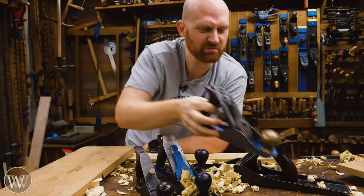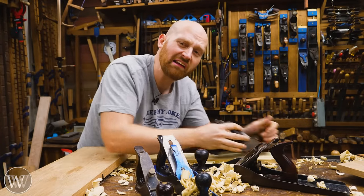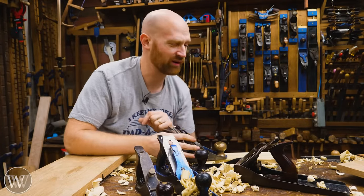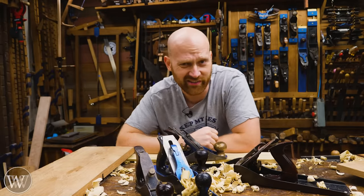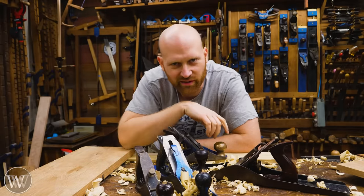I can skip straight to the smoothing plane and spend all my time really detailing it in and feeling those beautifully buttery, smooth, gorgeous curls — because you just don't get smooth, buttery curls with a scrub plane.